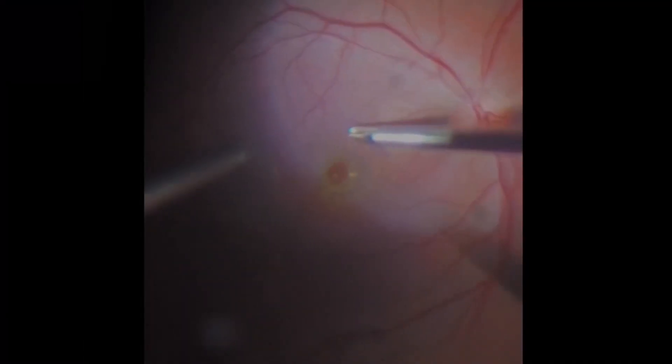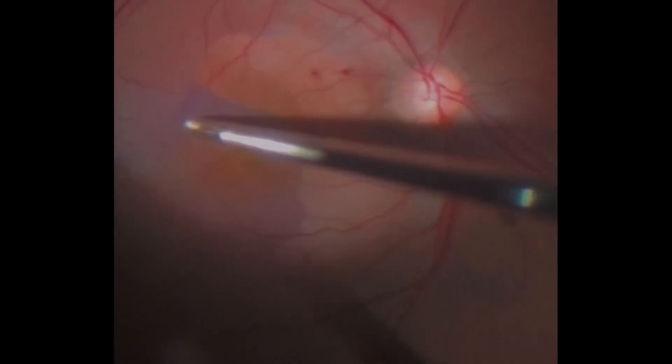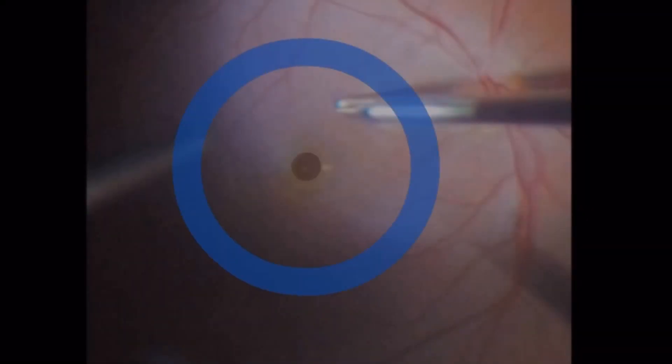The technique involves placing upside down into the macular hole small remnants of ILM that are left attached to the hole margin. You can either leave the ILM 360 degrees around the macular hole or perform a pedunculated flap, like in this case.